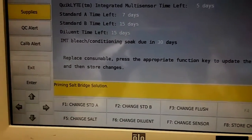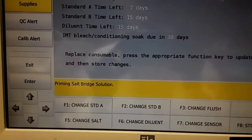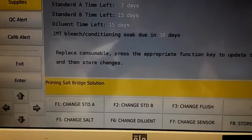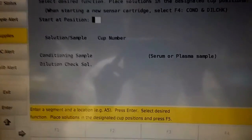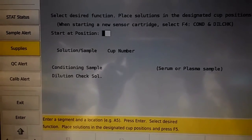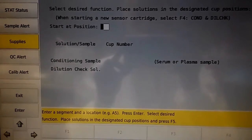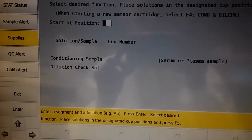Now that the changes have been stored, it'll prime the salt bridge solution — that just takes a few seconds — and then it'll ask for your patient plasma and your dill check. You want to set what position you start with, which cup, and whether you're doing just the dill check or the conditioning sample. You want to do both at first. If the dill check doesn't pass, then you can rerun just the dill check instead of the conditioning sample again.